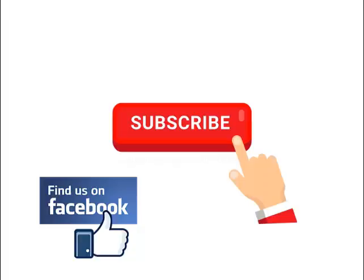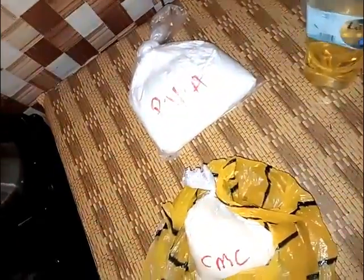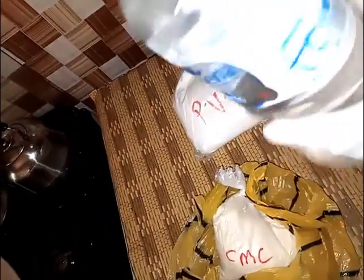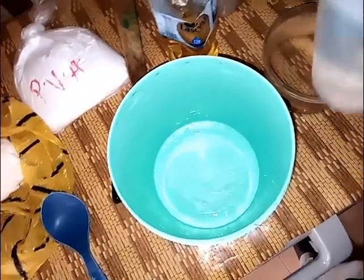To prepare cold water starch we need CMC also known as antisol, PVA also known as whitener, perfume, and formalin which serves as our preservative. These are the basic things we need. We have to pour our water into our container — you might pour some of the water first and use the remaining later to mix.